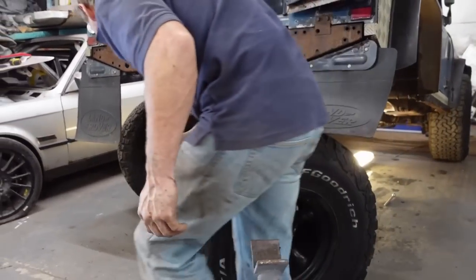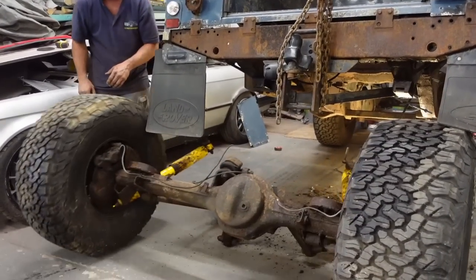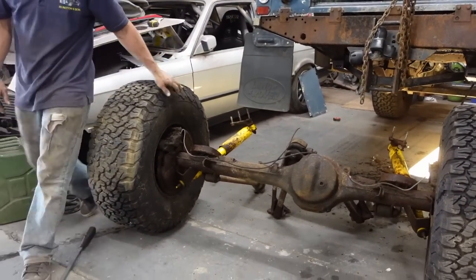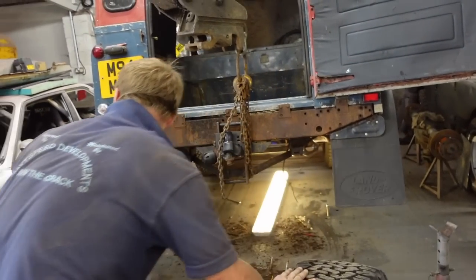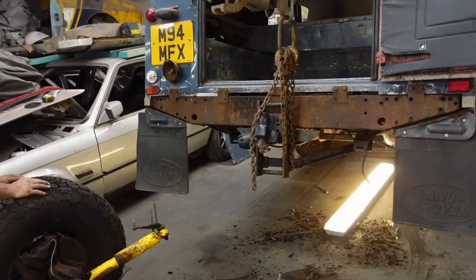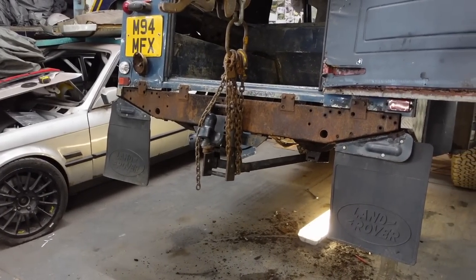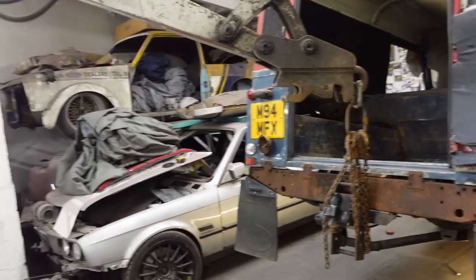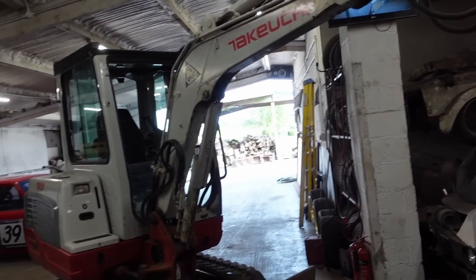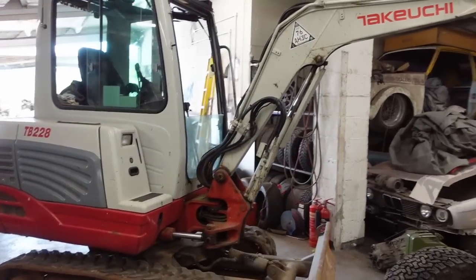There comes the axle - the old axle out. That was the easy job, mate. You came for the easy part. There isn't a ramp in there - you managed to get a Land Rover right that way? That's what a small little hydraulic arm gets you. All of the tools for the job.